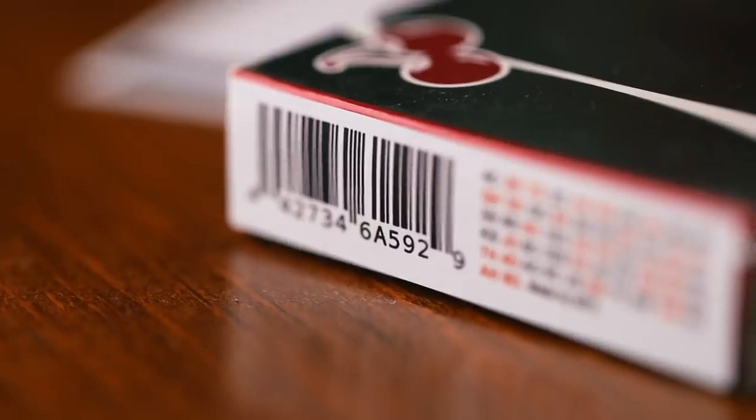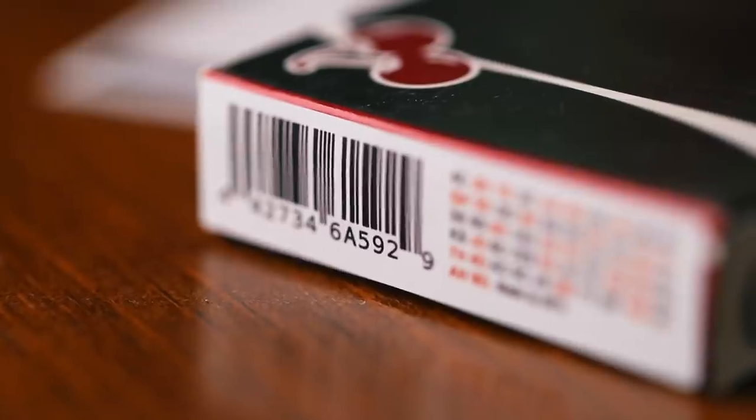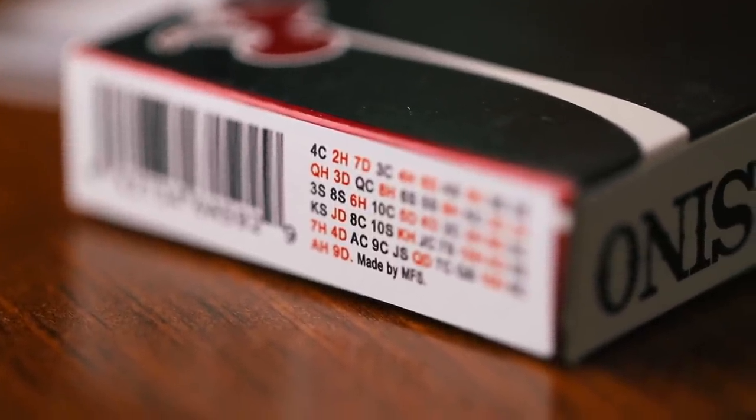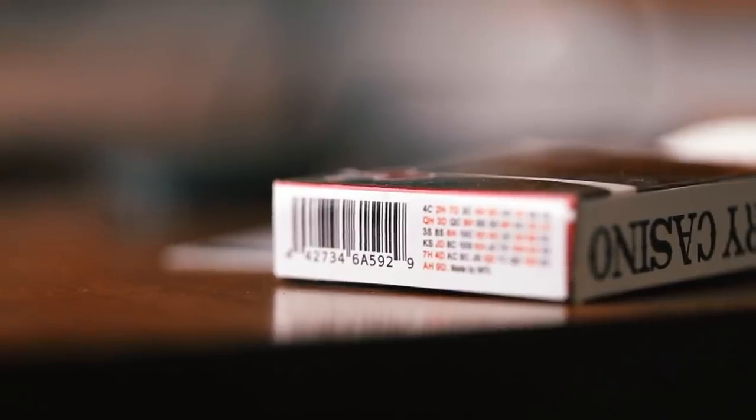These are magic stickers from my buddy Rory Adams — he sent me these. You have these ones which are kind of cool, and what they allow you to do is basically just put them on the bottom of your card box, and it helps you with mnemonica. Mnemonica is a certain stack that you can use, so you can use this kind of as a cheat sheet on the bottom of your box.